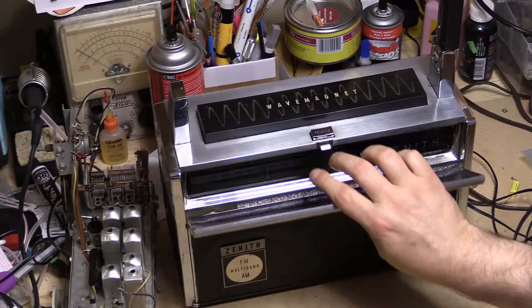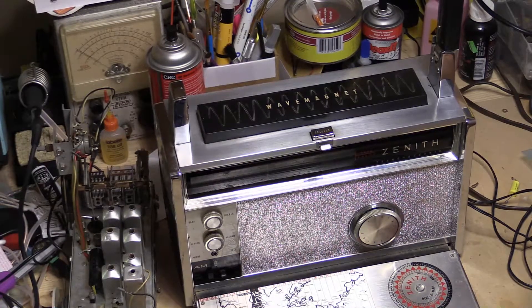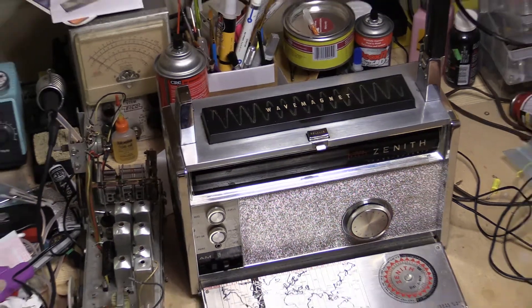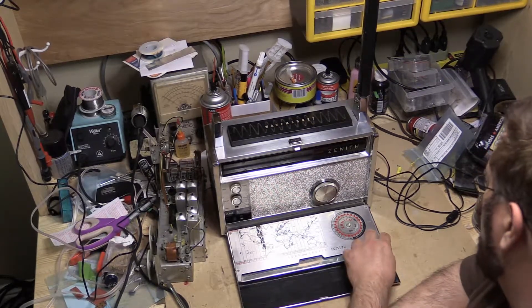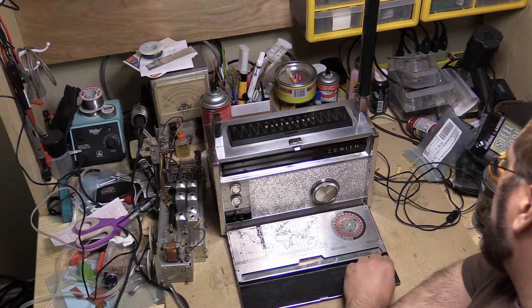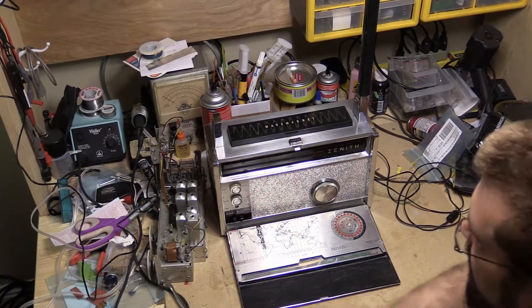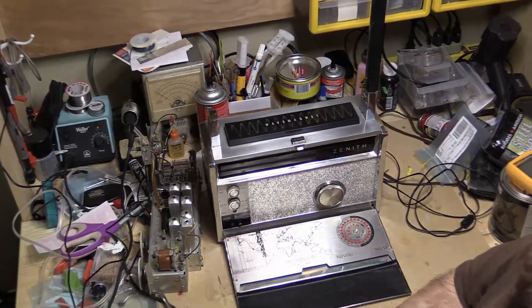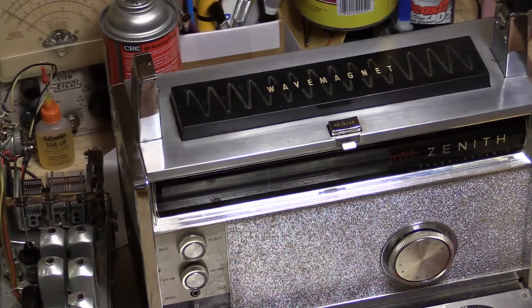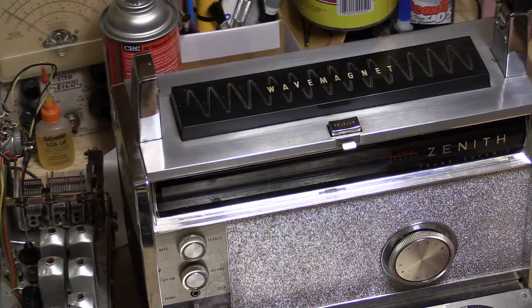A couple of issues: first of all, it needs to be aligned. Another thing is the Tolex is coming off here — you can hear it popping off. Not that it can't be glued, but I've run into this situation before with other items. One thing this didn't have is the book. They couldn't find it. At some point the book got separated from the radio before the radio got put away, supposedly.